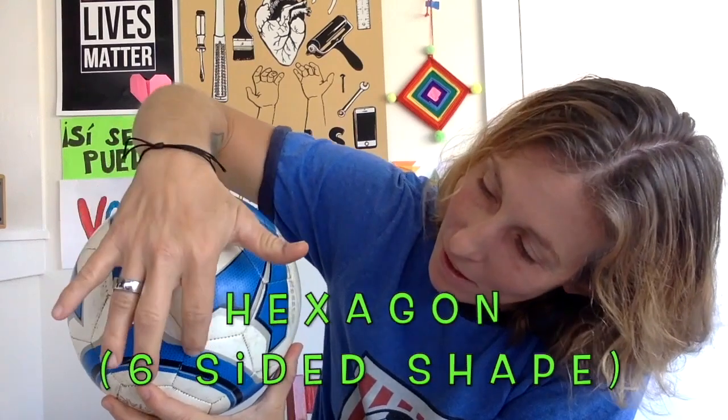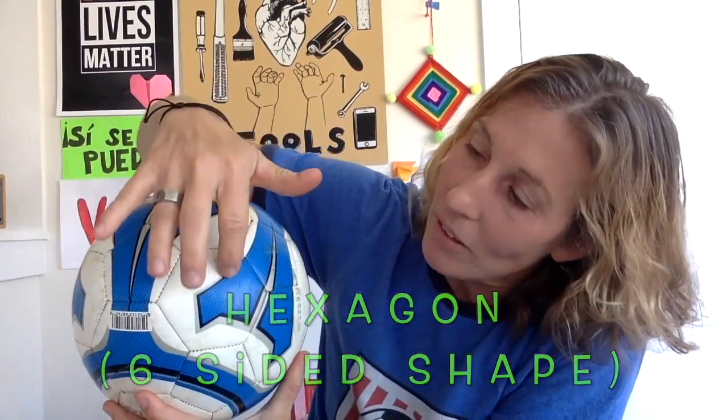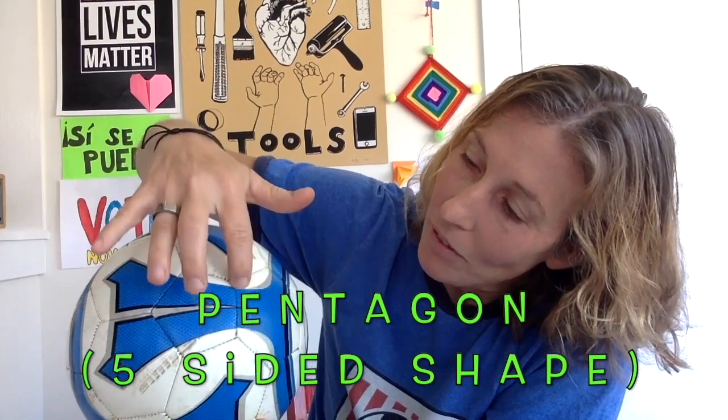An icosahedron is a 20-sided shape made up of 20 equilateral triangles. Obviously this is a boxier shape than the ball, but this is the base geometric shape of a soccer ball — this is a spherical analog of a truncated icosahedron. Here's another fun fact: a soccer ball is full of geometric shapes. A soccer ball is made up of 20 hexagons and 12 pentagons. Hex means six, so a hexagon is a six-sided shape, and a pentagon is a five-sided shape.